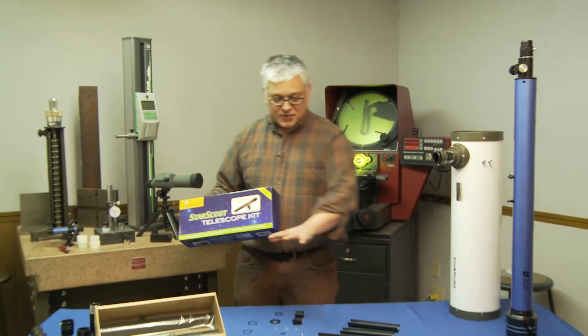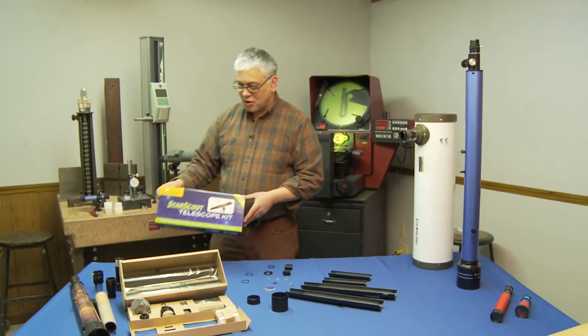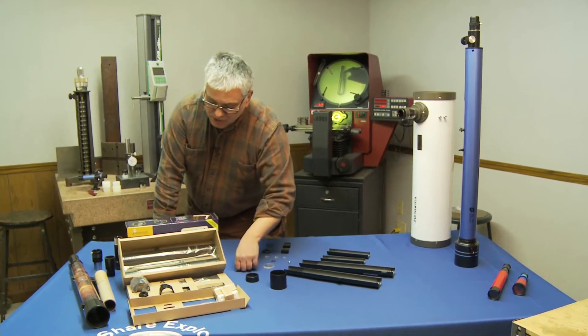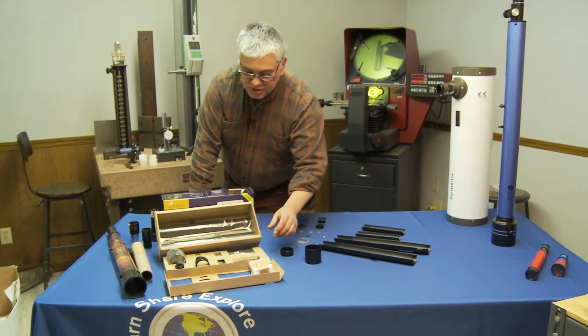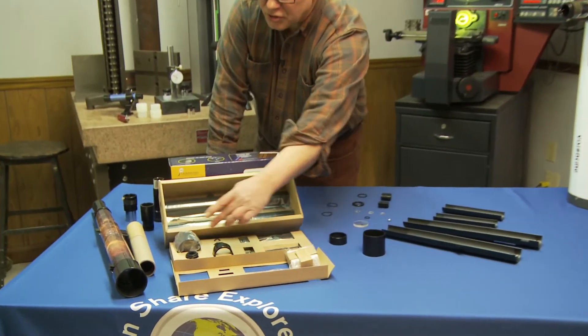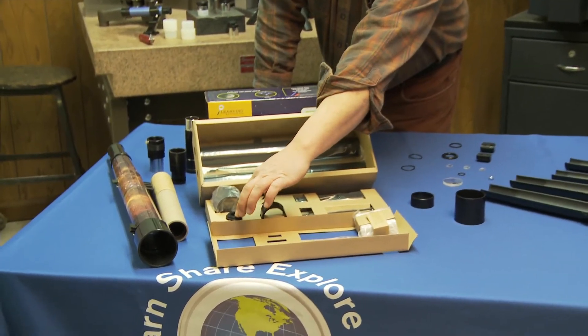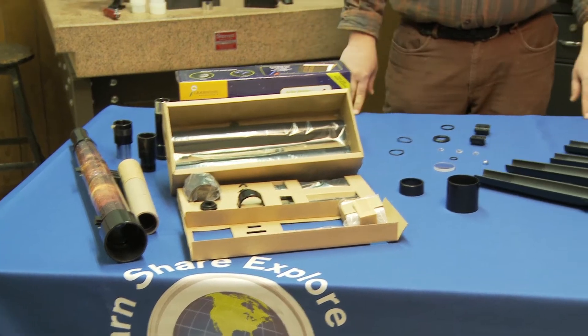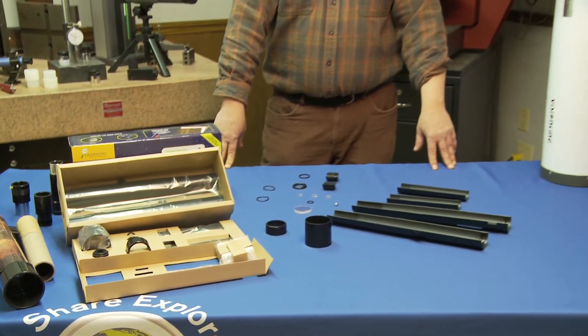What we've done here is taken one and set out all the components. When you receive your Star Scout, you'll see how it's packaged — you get your main tubes, your focuser tubes, your dew cap, lens holders, all the components you need to put together your Star Scout. I've laid those all out right now.